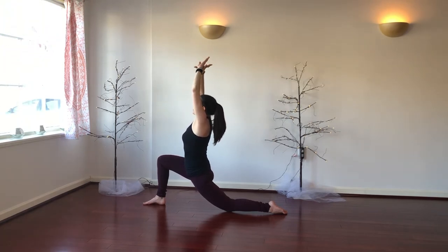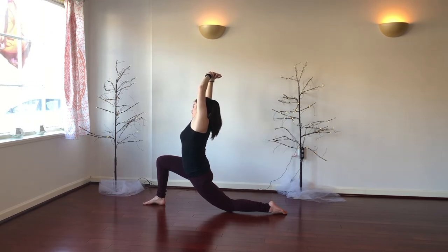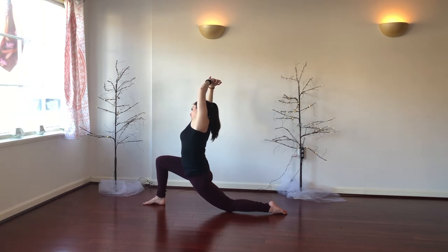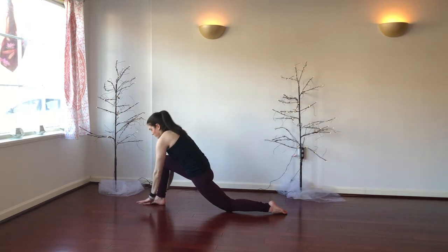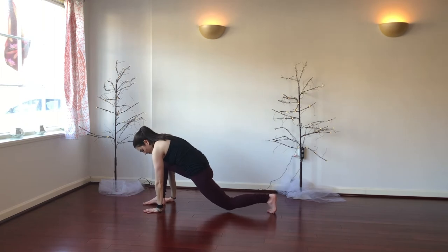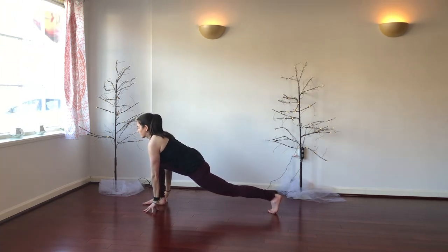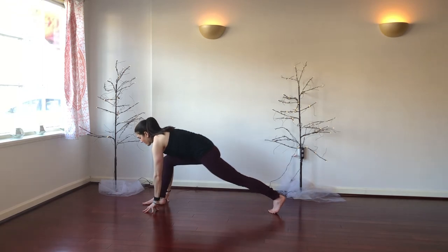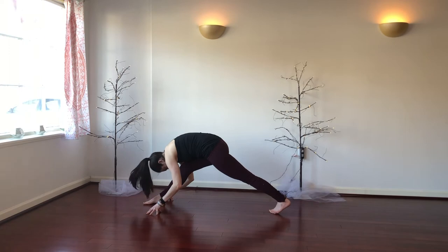Take one more deep breath in, and on your exhale, take your right hand to the left wrist. Start to bend over to the right side, opening through your left side body, feeling that left hip flexor stretch just a little bit more. Then inhale, come through center. Hands lower down to the ground, tuck the back toes, lift that left knee off the floor. Take a breath here, find that long spine, and as you exhale, start to straighten the right leg, shift your hips up and back and fold over the right leg.